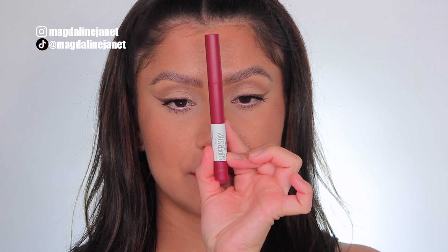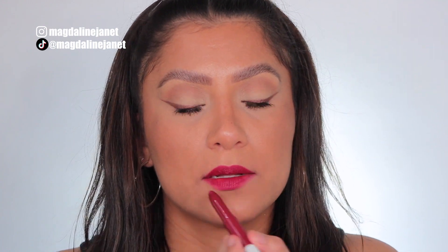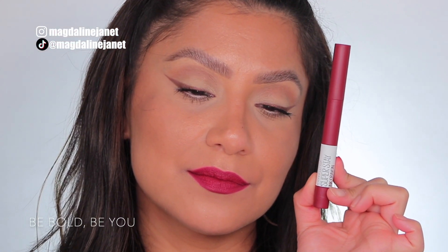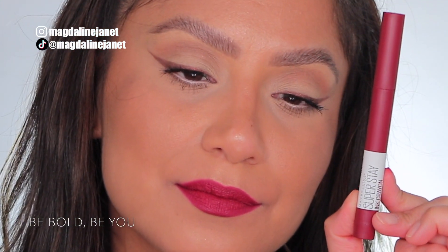Next up is Be Bold, Be You, number 120. This is Be Bold, Be You, 120. And in daylight, this is Be Bold, Be You.